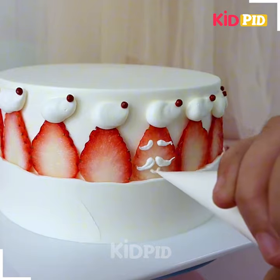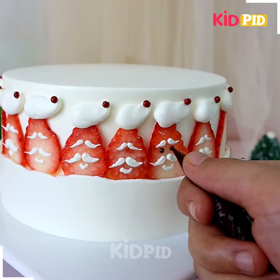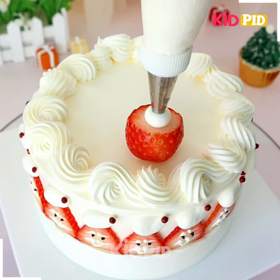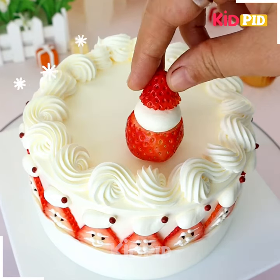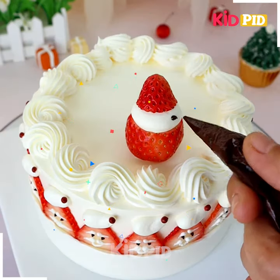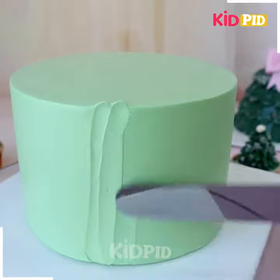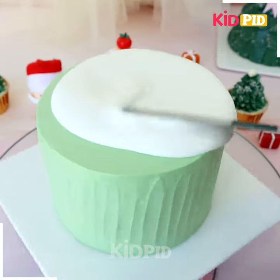Here we're going to make Santa Claus designs — we're making a mustache and then eyes, and look, it's ready. In a similar way, make a beautiful pattern on the top of it. We're also putting a large strawberry and making a snowman using it. Look how pretty this cake is looking.